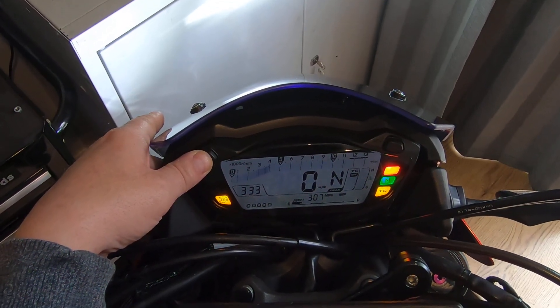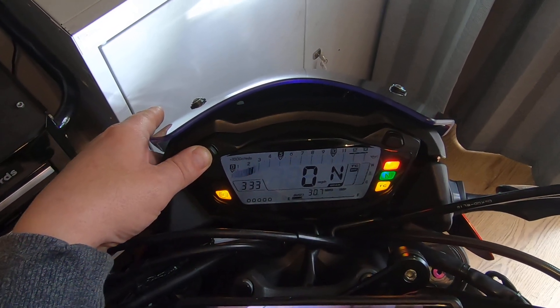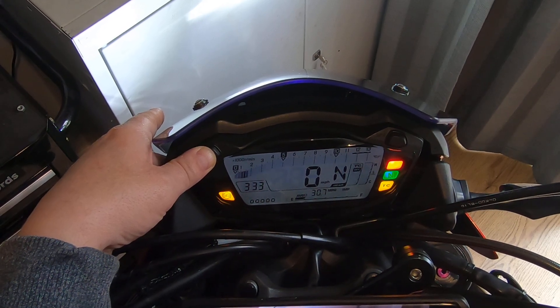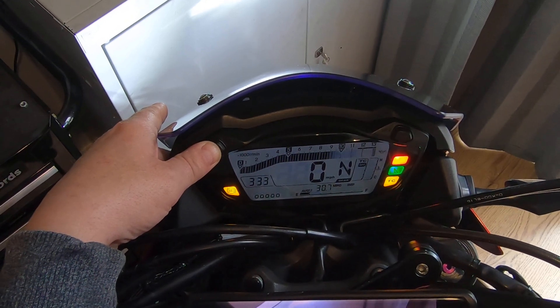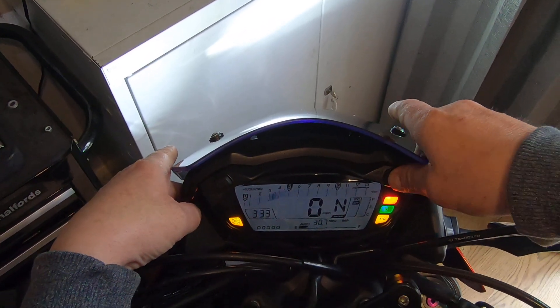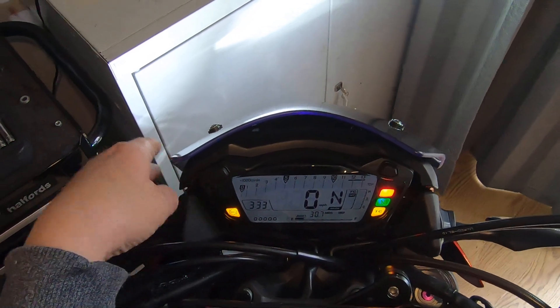Press the adjuster button and it changes every time you press it. Now when you've set it to what you want, press the right button — it's set. That's it.